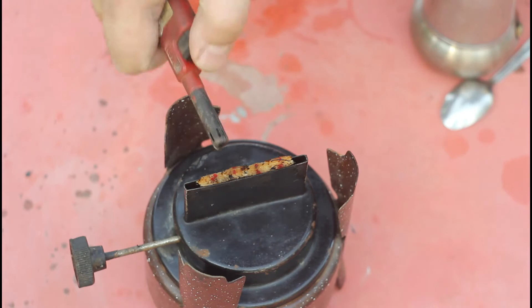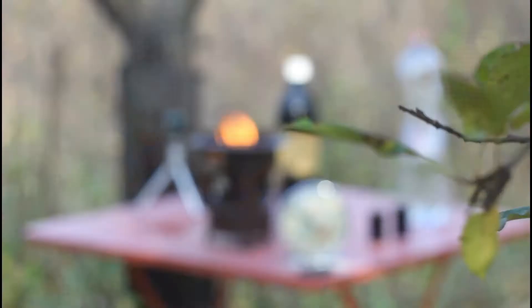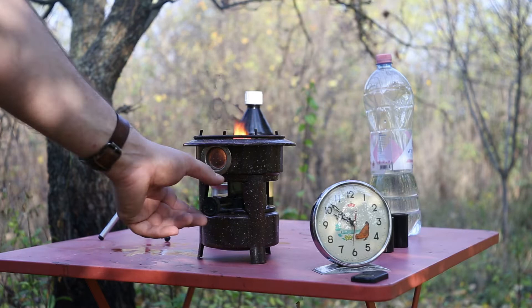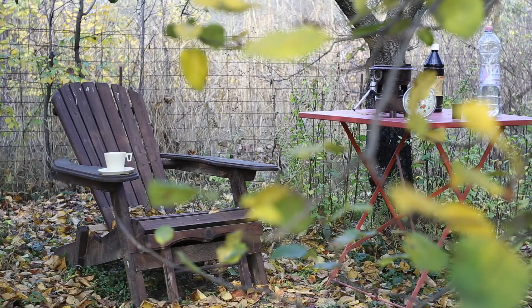A few minutes after filling up, the fuel is fully absorbed into the wick — it's time to ignite it. For the moment the flame is quite large and produces a lot of smoke, so it's time to adjust the height of the wick and thus lower the intensity of the fuel being delivered. This is very similar to adjusting the flame on a hurricane lantern.